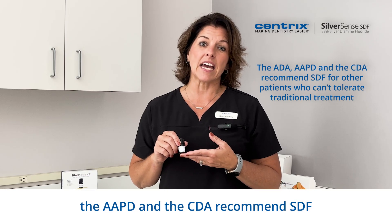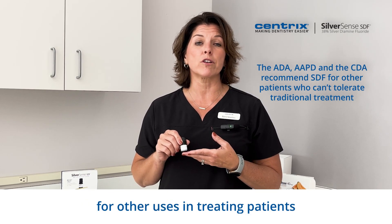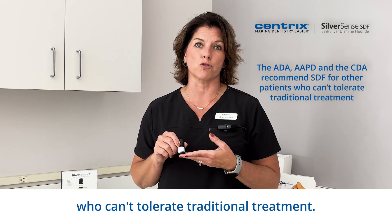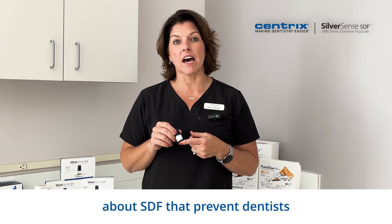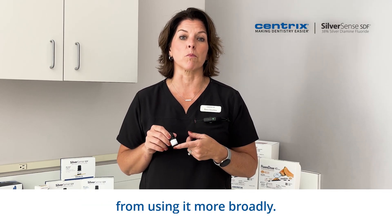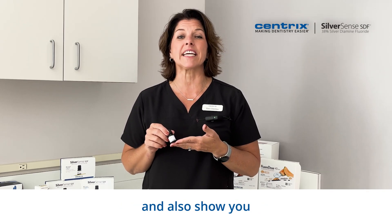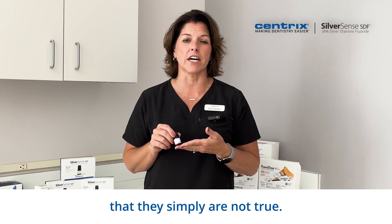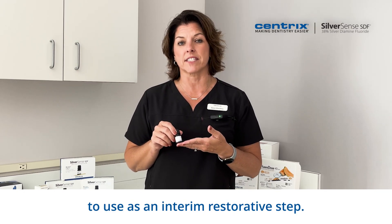The ADA, the AAPD, and the CDA recommend SDF for other uses in treating patients who can't tolerate traditional treatment. There are two common misconceptions about SDF that prevent dentists from using it more broadly. I'm here to discuss with you these misconceptions and also show you that they simply are not true. We will also show you how easy it is to use as an interim restorative step.